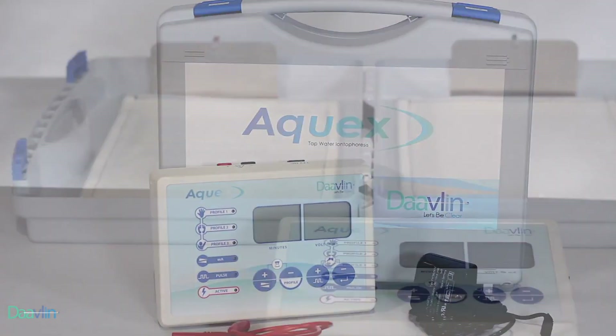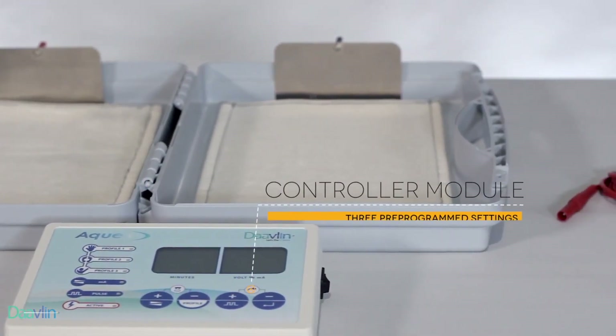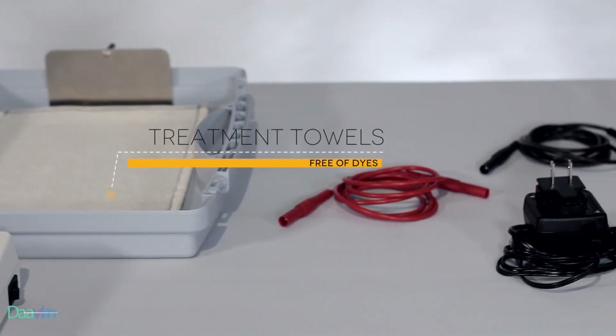Included with each Aquex is a carrying case that doubles as a treatment tray, a controller module, two electrodes, two electrode cables, two dye-free treatment towels, and an instruction manual.